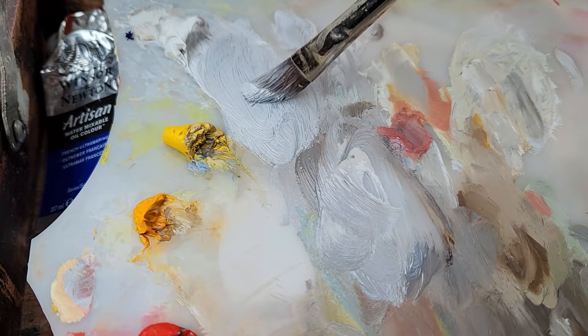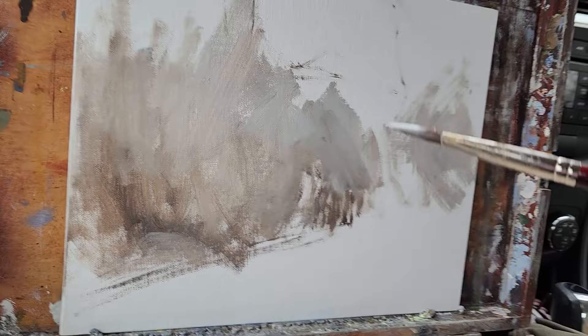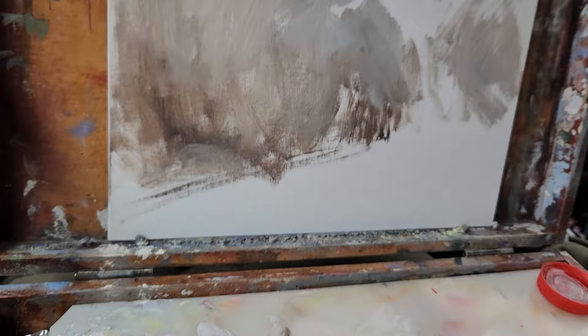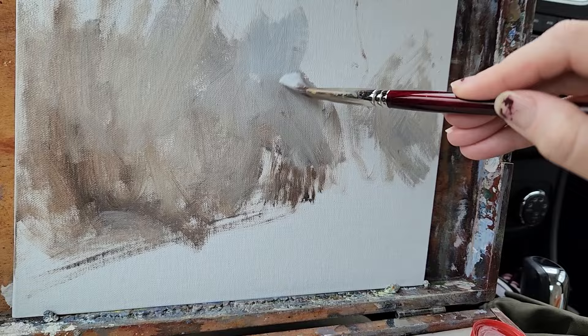As you can see my brushes are dirty and my palette is dirty, but everything is still wet because I keep this kit in the car, and in the winter it's the equivalent of putting everything in the freezer. So it just stays wet, which is quite convenient.